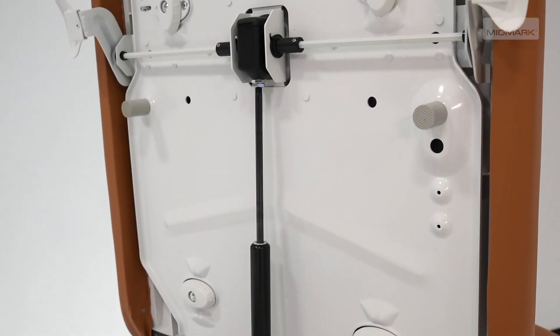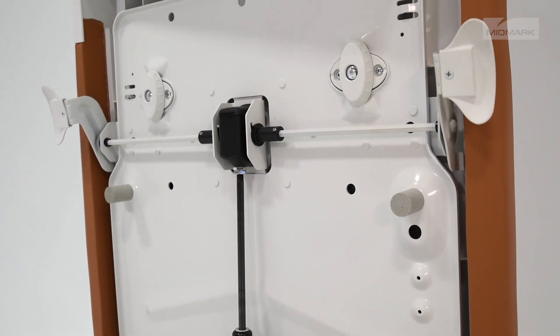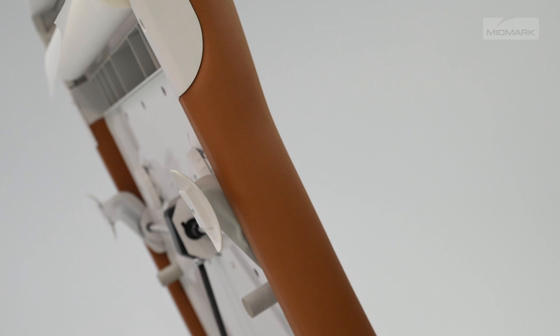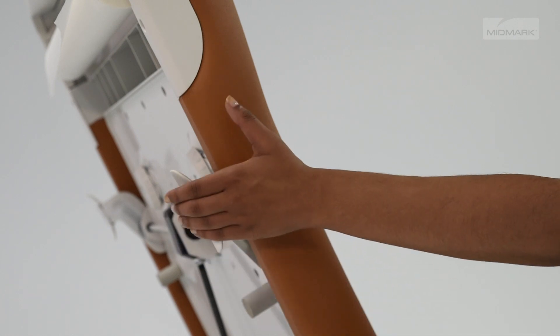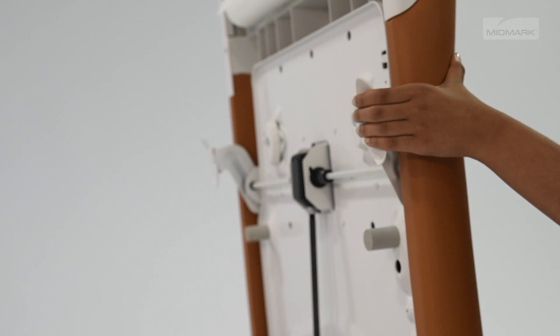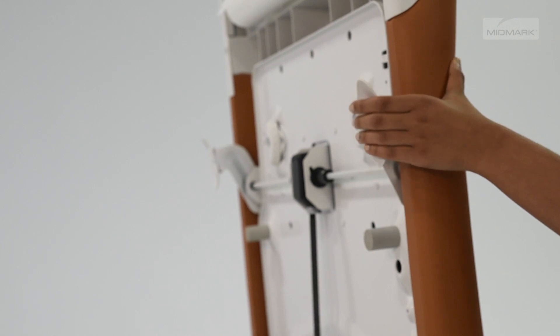Some models have a non-powered back. To position the back section on these models, first hold the back section in place while squeezing the back release handle on either side of the chair. Move the back section to the desired position and release the handle to lock the back.